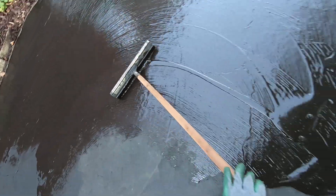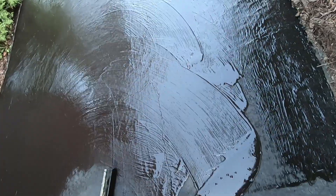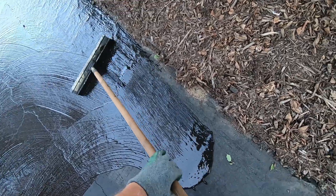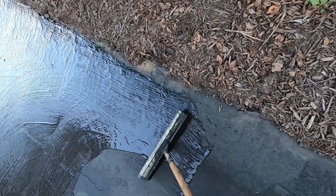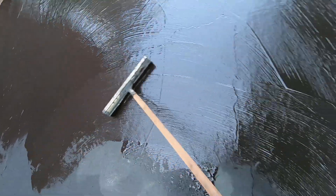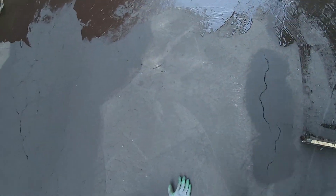A lot of the guys — and gals — that do this for a living will even walk in the sealer, but I try not to walk in it. Partly it's because it's slippery, plus you get it all over your shoes. Of course anything you're wearing to do this is what I would call throw-away clothing.